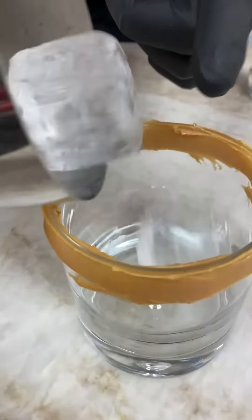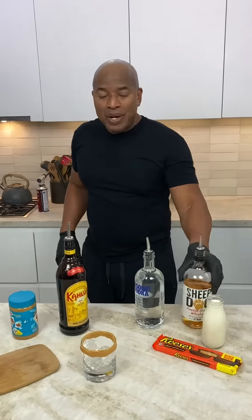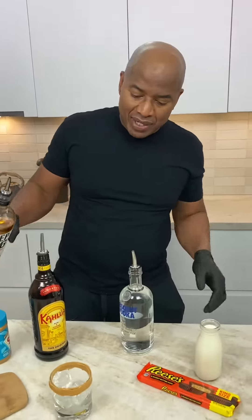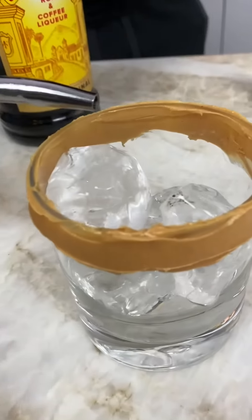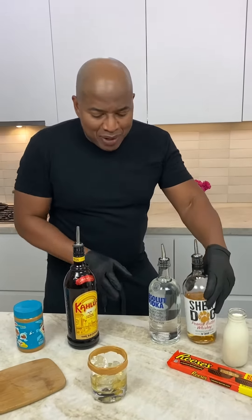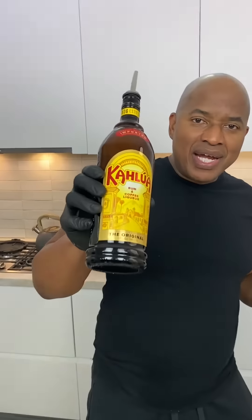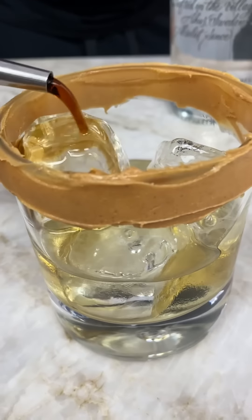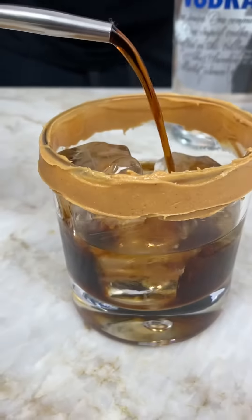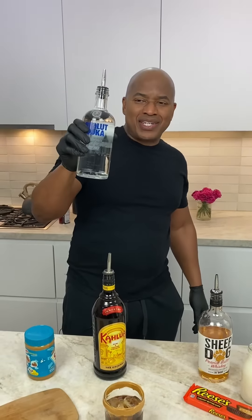Now we get some ice in our glass. Now we begin with peanut butter whiskey — peanut butter whiskey is popular out there, you can find it anywhere, there's a lot of different brands to choose from. Now you come behind your peanut butter whiskey with Kahlua — come with a little Kahlua. Now you can hit that with some vodka.